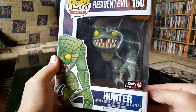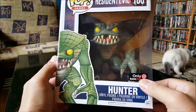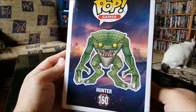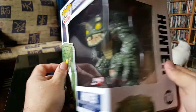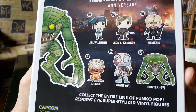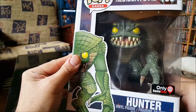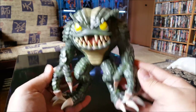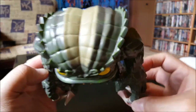All right, here we have one of the hunters — fast sons of bitches in the video game. This is a GameStop exclusive. Little lizard bastards — I used to get jacked up in the video game by these guys. All right, let's take a look at this bad boy out of the box. The hunter — he's got a little bit of weight to him. This is a six-inch pop, got the cool scales going.